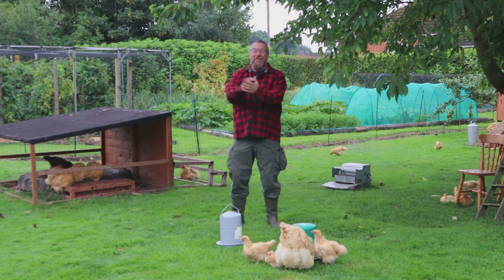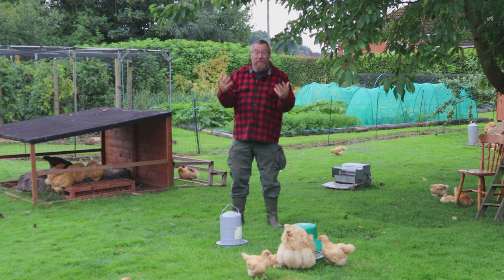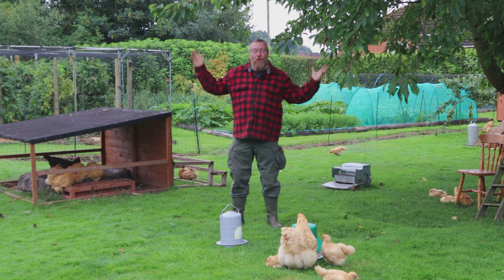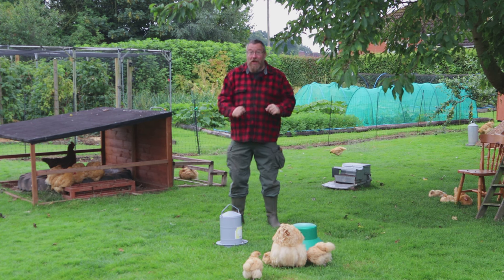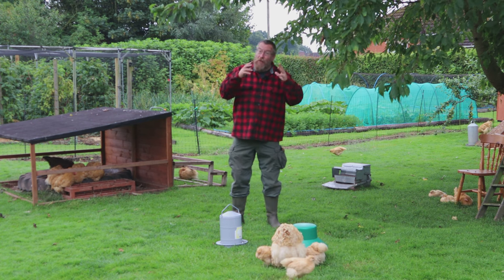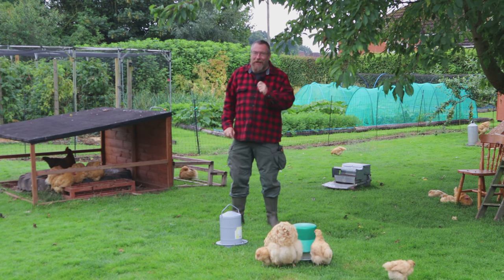Hello, welcome to English Country Life, welcome to the chicken enclosure on a bit of a grey miserable day. My name's Hugh and together with my wife Fiona, who is gorgeous whatever the weather, we breed rare breed chickens here in rural Lincolnshire. Today we want to share some tips and tricks we've come up with over the years, using things you might not expect to make our chicken keeping life just that little bit easier.